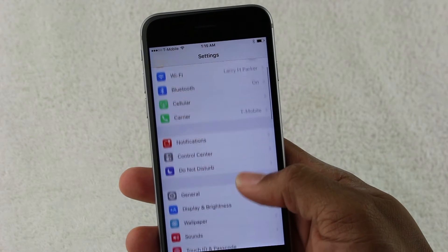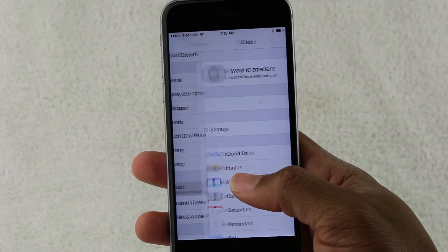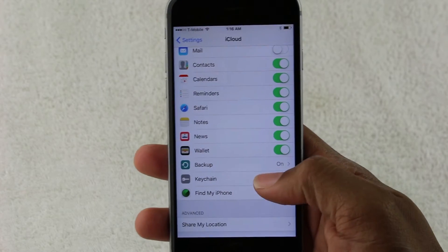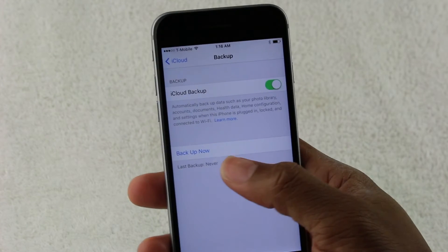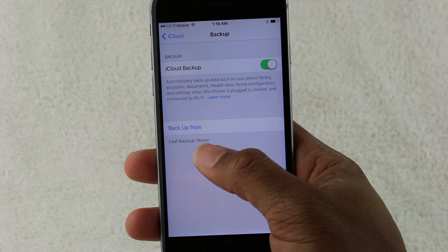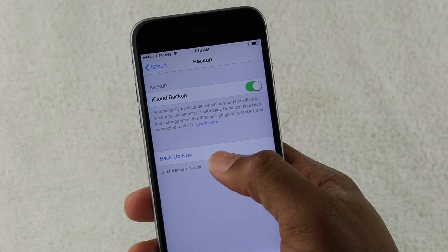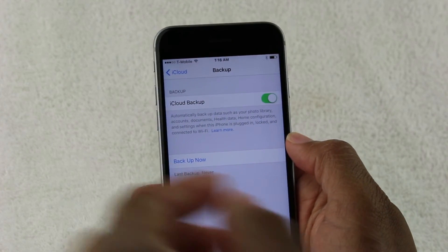We're in the settings and the first thing we want to do is go to iCloud. Go there, and we want to come down to where it says backup, which is right here. And it says on, but we're just going to tap on backup. You have an option right here that says backup now. Normally under it, it says last backup — this says never because I haven't backed up on this phone. But if you tap backup now first, it will back up your data to make sure you don't lose anything important.